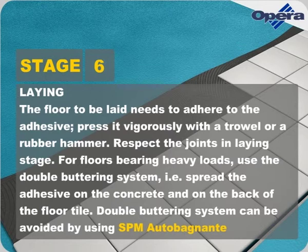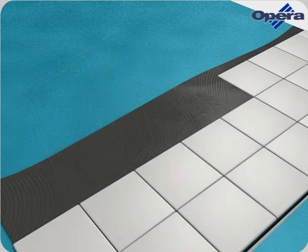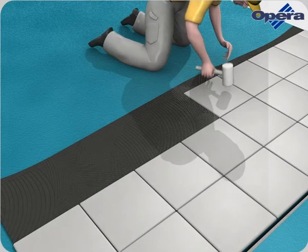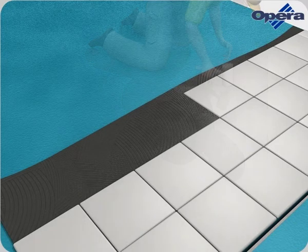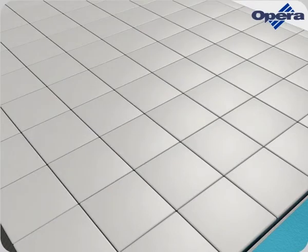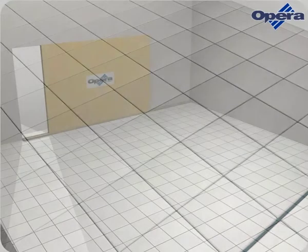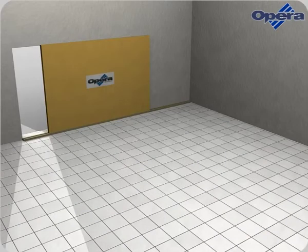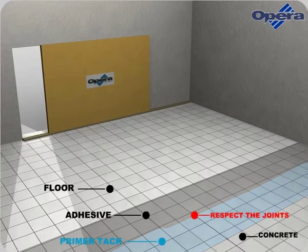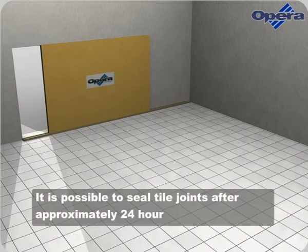Double buttering system can be avoided by using SPM Auto Bagnante. Seal tile joints after approximately 24 hours.